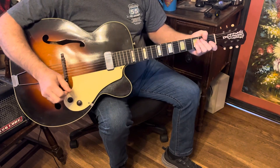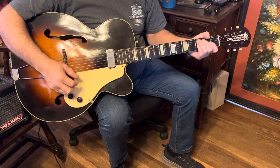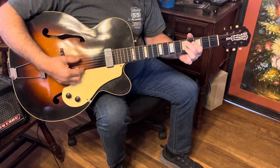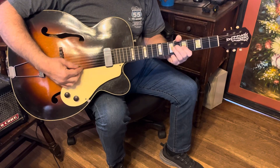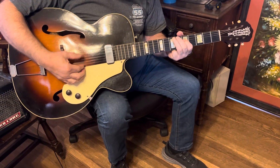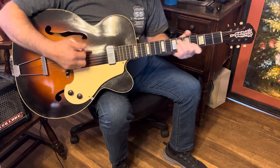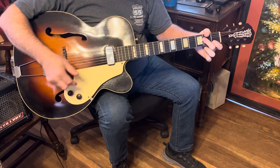Getting older, my hands don't move so good anymore, so this big old fat neck is just right for me.